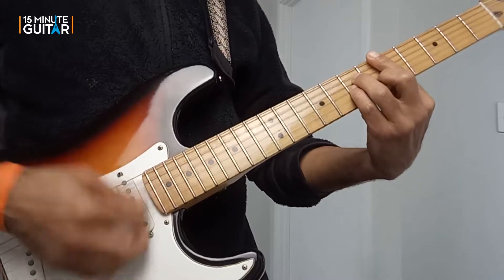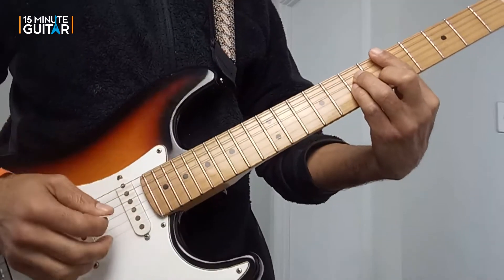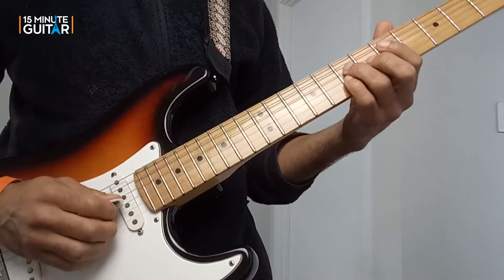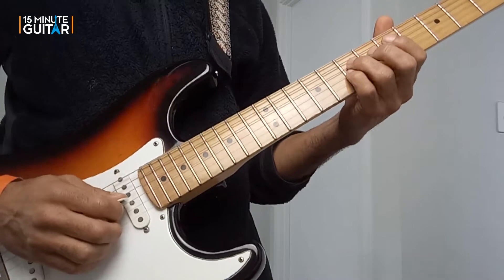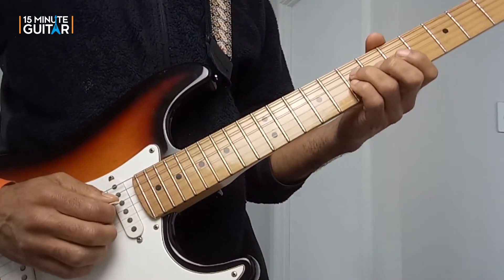Then we hit this chord — a B flat major 7. Again, not playing the root. I'm playing the 7, the 3, and the 5. And that's 7, 7, 6.